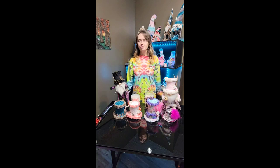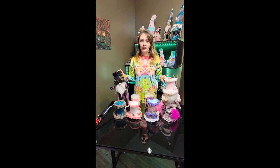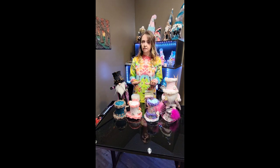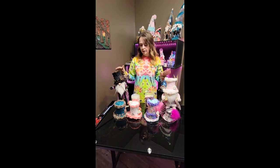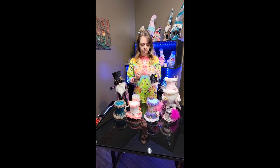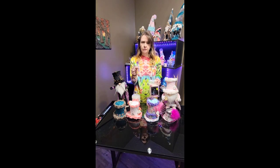Hi guys, here I am as promised to show you exactly how I make my little gnomes. Everyone's been asking mostly about the hats, so we're going to start with the top hats. I never do the same thing twice, that's just how I am, so I'm going to show you a couple variations of the basic way I go about it. It all starts with these cups that I get at the dollar store — these are ice cream cups. They come with little spoons, which can be handy because you can use those for your gnome accessories later.